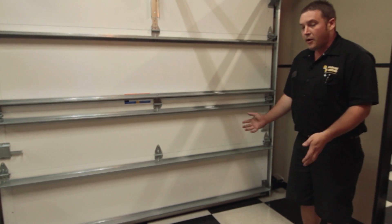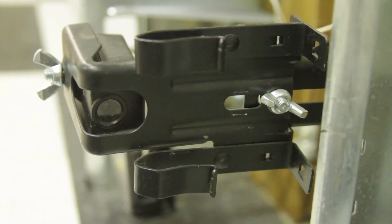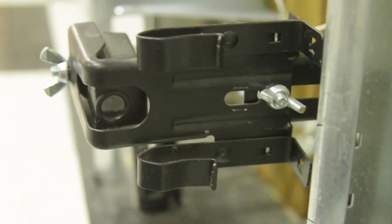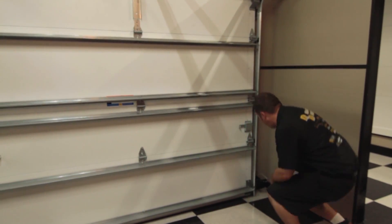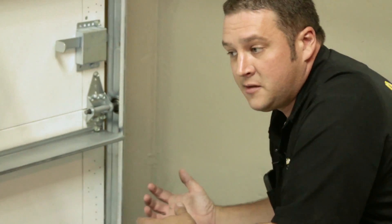So how do these things get misaligned? A lot of people sometimes put garbage cans in the corner or they'll be sweeping. Any motion that will accidentally loosen these little wing nuts here can knock these things out of alignment.